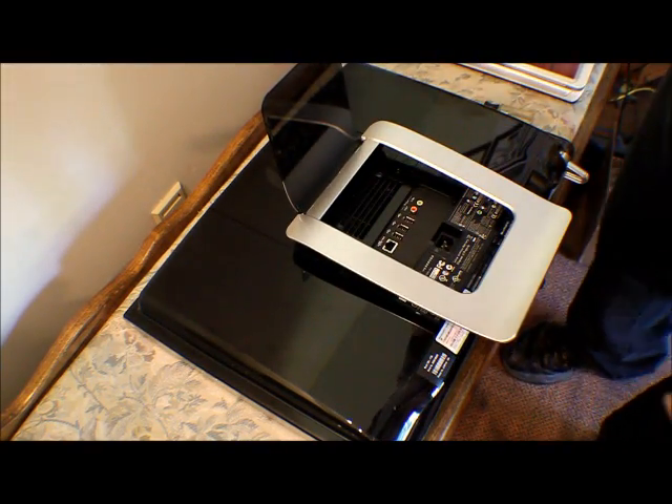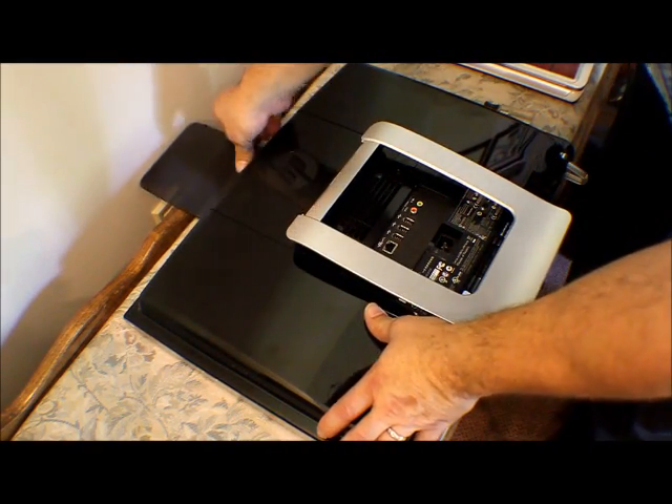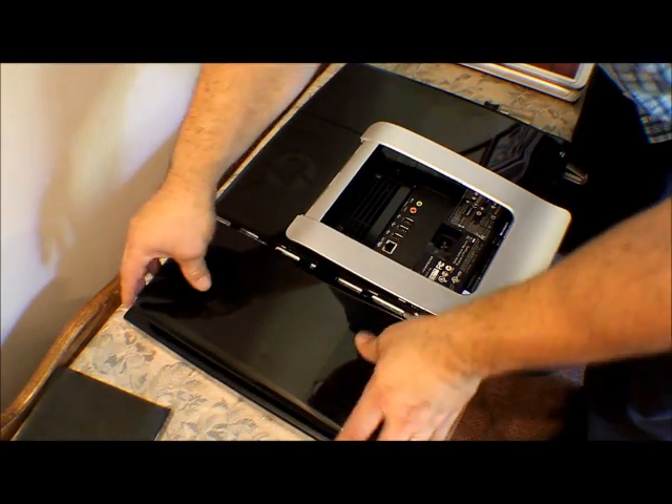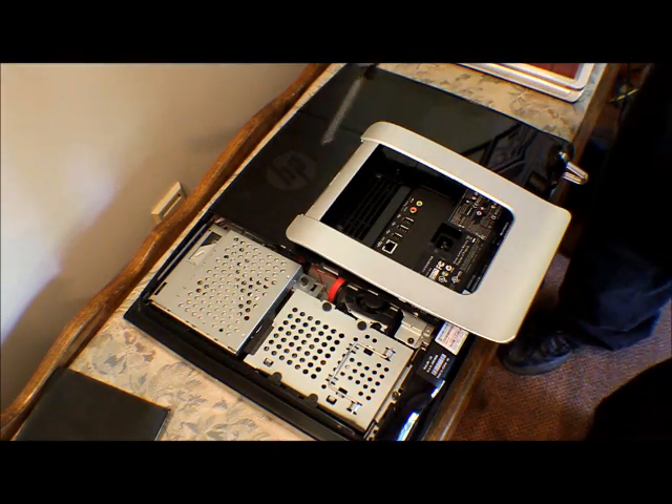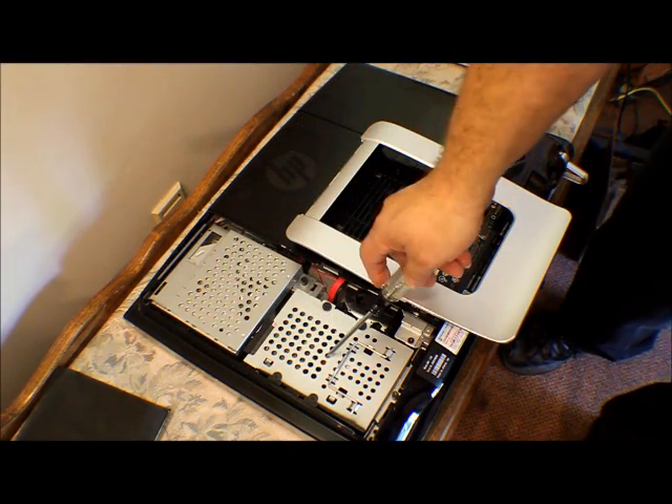What we're going to do is pry this off — no worries, that'll go back on. And right there, that's your CD-ROM drive, and that's the hard drive.